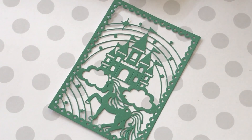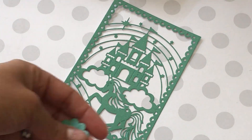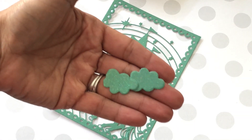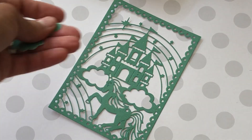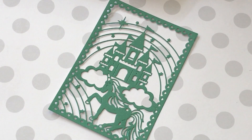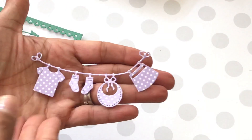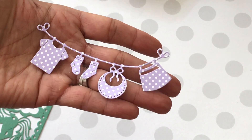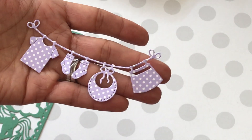Let me share what the castle looks like — here it is. I'll zoom in so you can see, but it looks like that. It's super cute, and you can paper piece it together. You can also use the clouds that come out right here as embellishments — really, really cute die.